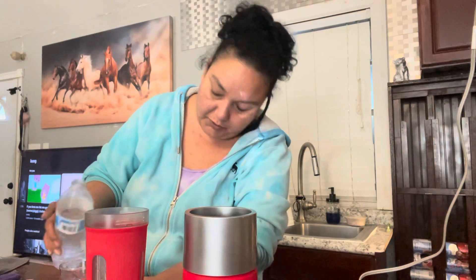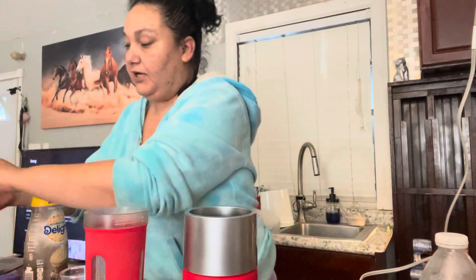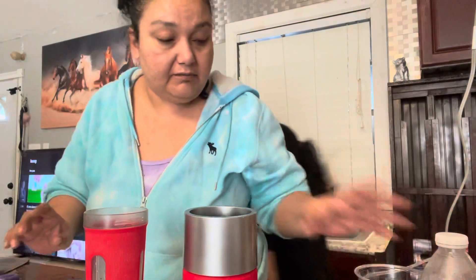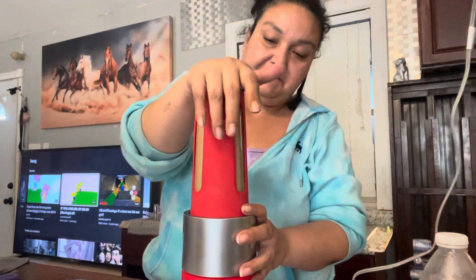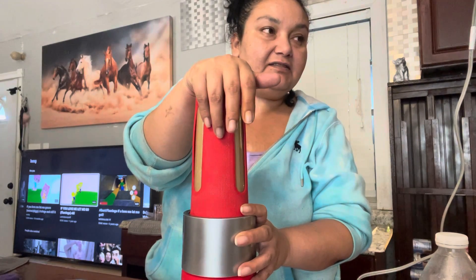We're doing six ounces, so I still need like one more ounce of water. Let's do one ounce. Here we go. More, Anna — are you paying for the ice? Fill it up half-way. Keep going. Keep going. There. Thank you.